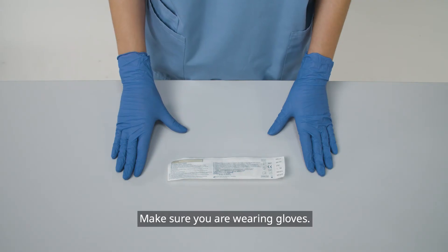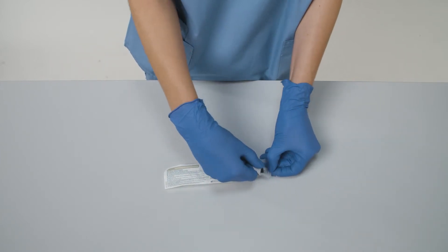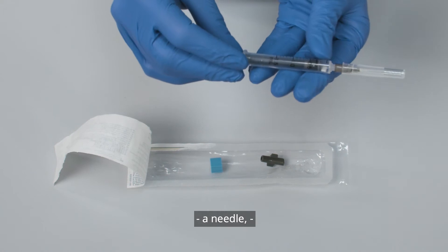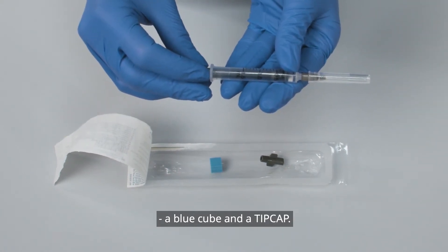Make sure you are wearing gloves. Open the blister pack. The blister pack contains a syringe with a pre-heparinized electrolyte balanced brick, a needle, a needle shaft, a blue cube, and a tip cap.